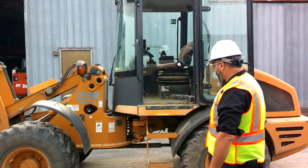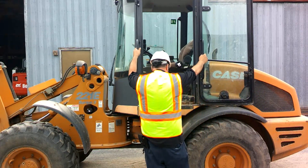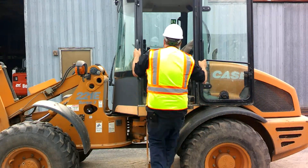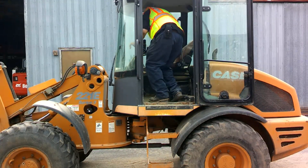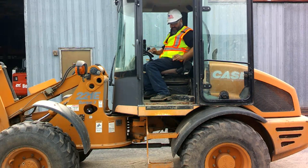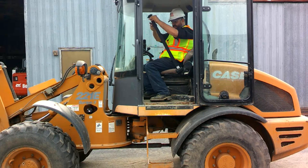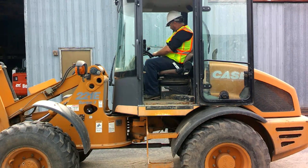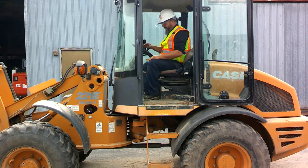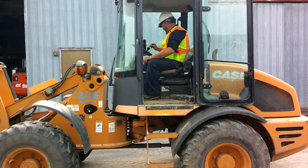Let's hop up in the loader and check out the controls. Remember whenever we get up in something, three points of contact — two hands and one foot, or two feet and one hand. Once we're up in our piece of equipment, the first thing we always do is put on our seat belt and inspect it, make sure it latches good.